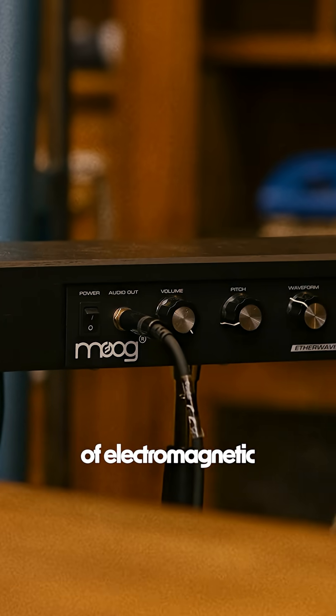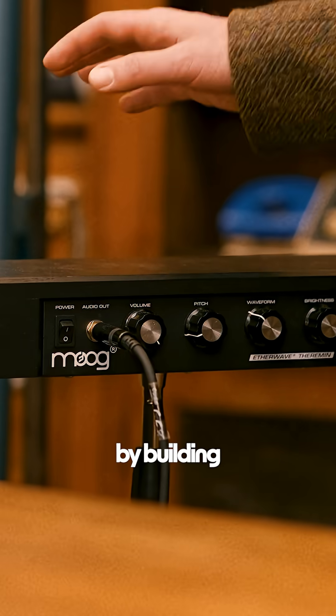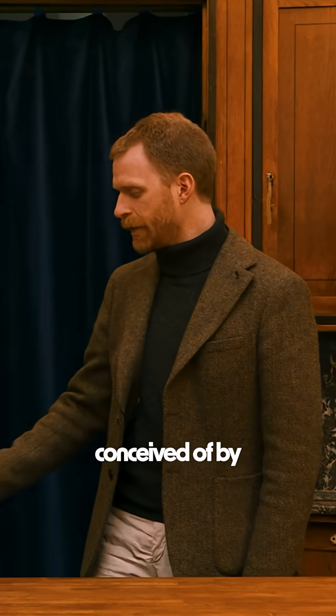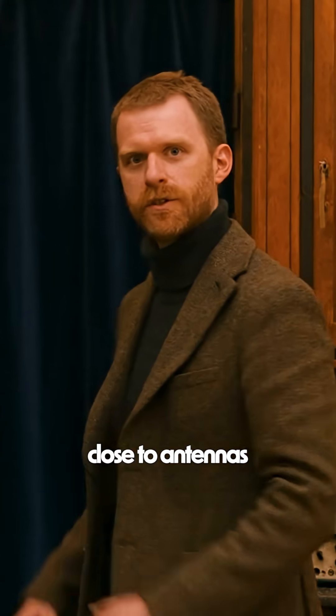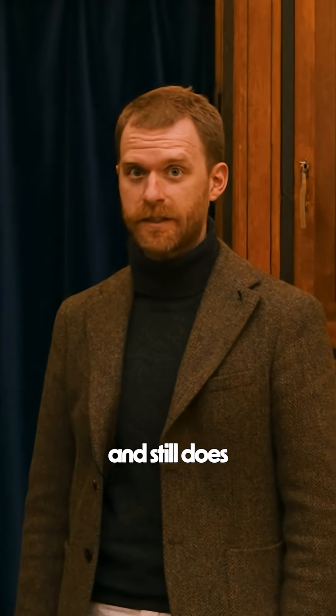Or why not harness the power of electromagnetic radiation to control your synthesizer? Bob Moog didn't get his start developing the first synthesizer, but rather by building theremins in his parents' basement in Queens. The theremin, conceived of by Russian inventor Leon Theremin, allows you to control sound by moving your hands close to antennas in the air. It blew people's minds in the 1920s and still does today.